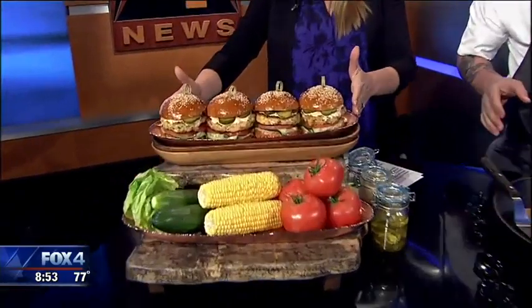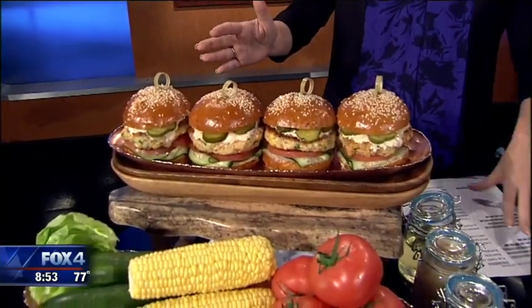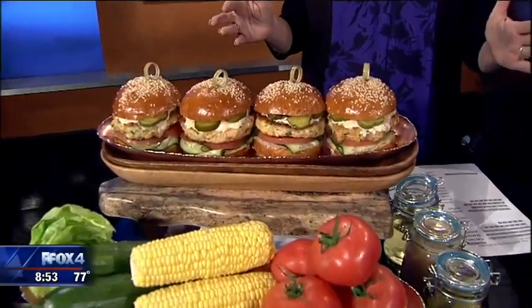You warmed up the buns as well — look at what this looks like! What did you have on here? I love remoulade with my seafood, so remoulade on top, fresh cucumber, tomato, a little bit of bread and butter pickles. But you can put whatever you like — avocado's great. It's endless.